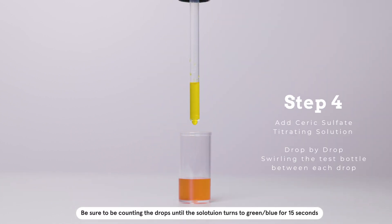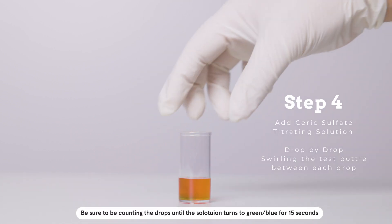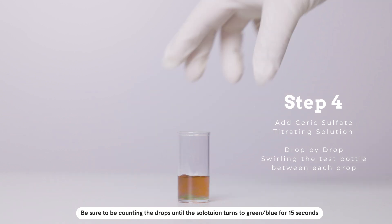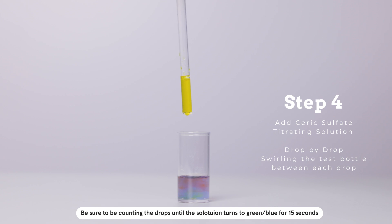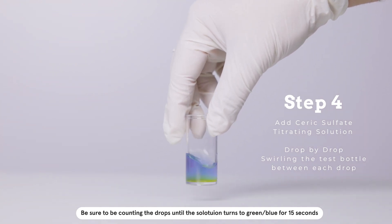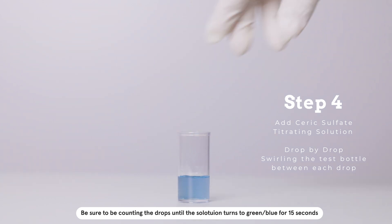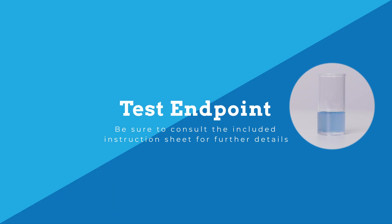Add CEREC sulfate titrating solution. Be sure to swirl the test vial between each drop. Also, be sure to count each drop until the water turns to a blue or green color and remains blue or green for 15 seconds. This is the test endpoint.